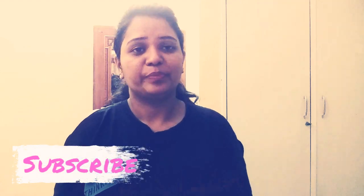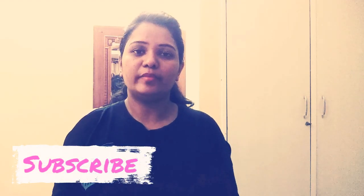Hi guys! Welcome back to my channel! My channel is My Opinion channel. I am going to watch this video. If you want to watch my introduction and review video, please watch my channel and subscribe to my channel.